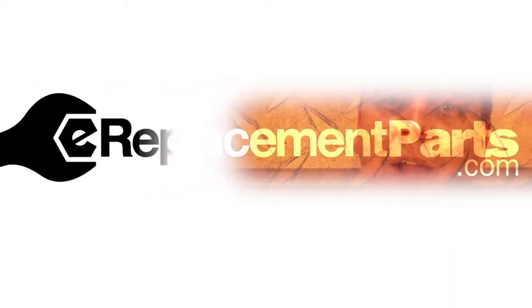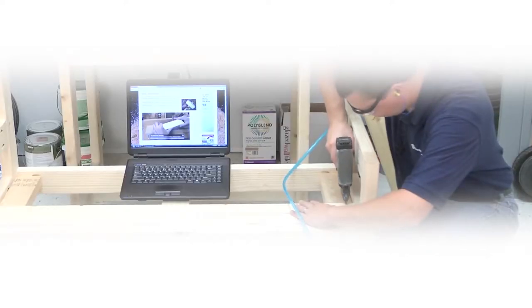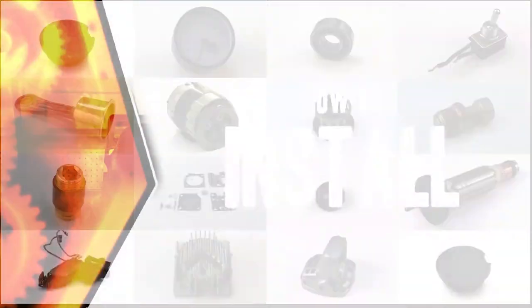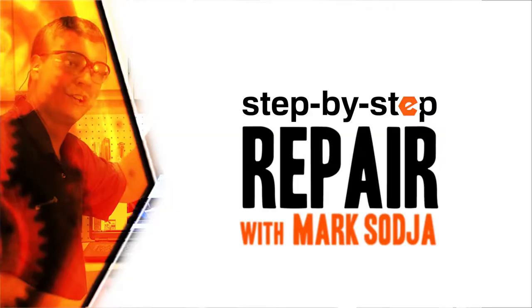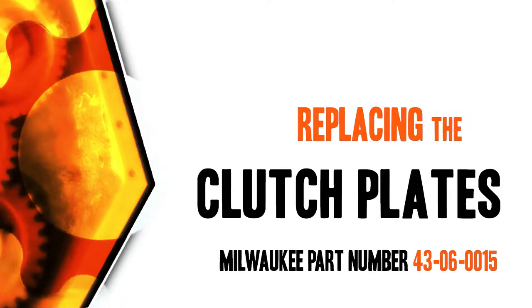I'm Mark Sodja. Do-it-yourself repairs like these are easier than you might think. From lawn machines to cordless drills, kitchen mixers, outdoor grills, our how-to videos walk you through each repair from start to finish, so doing it yourself means never having to do it alone. Let's get started.